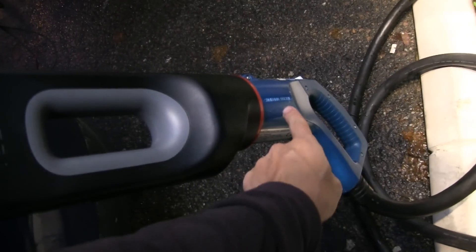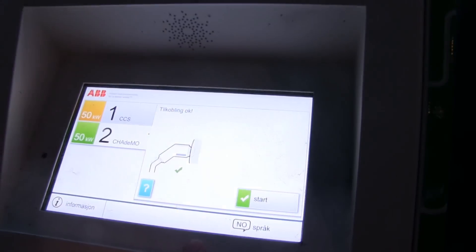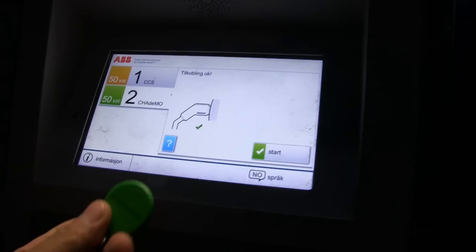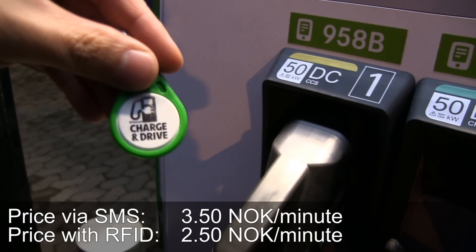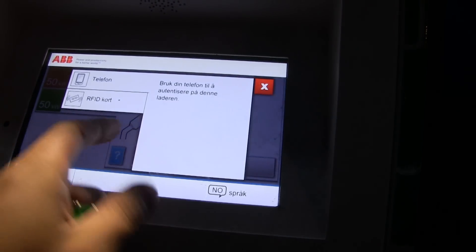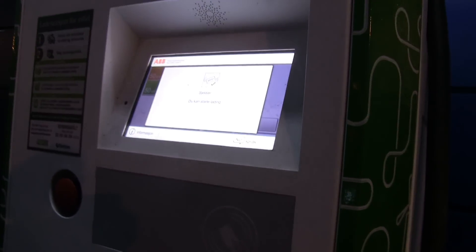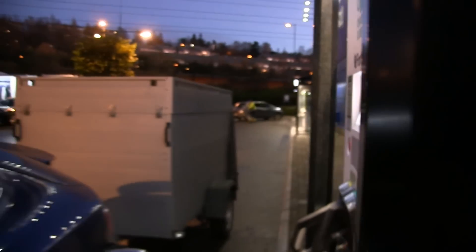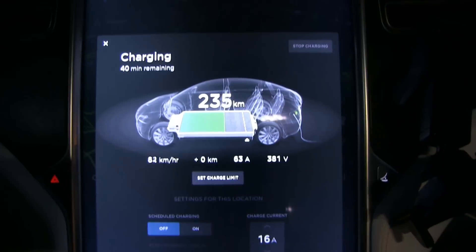I've attached the CHAdeMO plug to the CHAdeMO adapter, and then I plug it into the car. Nothing happens because we have to start charging, and this is where you need — well, you can do it other ways — but the easiest way is to use one of these RFID cards. You have to order them from Fortum or Grønn Kontakt; they'll send it to you for free. You just tap to start CHAdeMO, show the RFID, and you hear that click — that means it starts charging. It turns on the power.